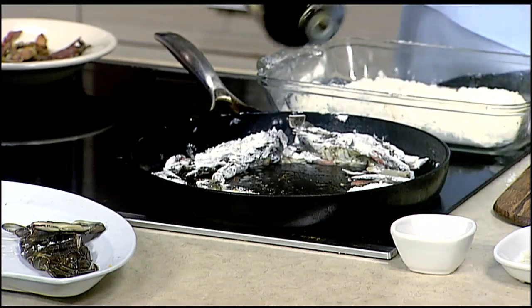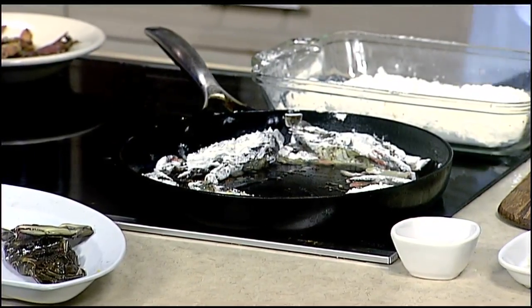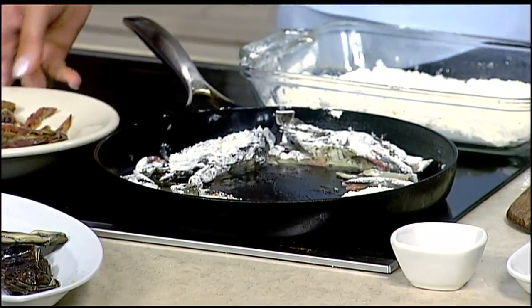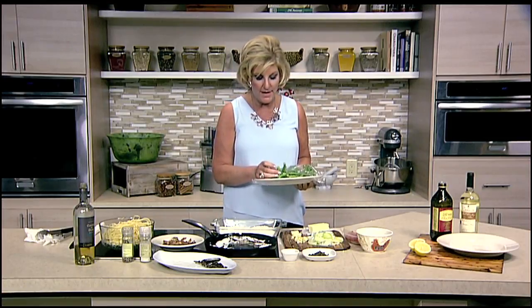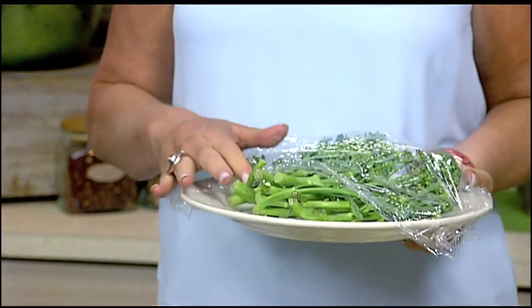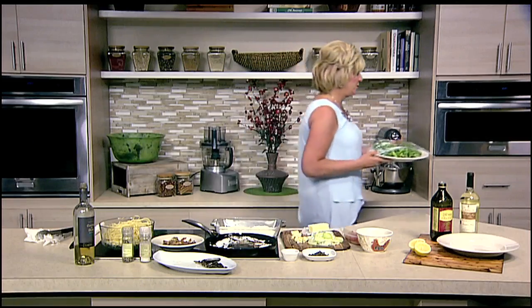There they go in the sauté pan. I'm going to add a little more oil and we're just going to gently sauté them — same thing like shrimp, just until you start to get that red color, as you can see we're starting to get. Now I have some fresh broccoli. I'm just going to zap this in the microwave for a minute or two. I want you to look at the base — if the base is solid, you know it's nice and fresh. As it begins to hollow out, that's when you know it's getting old.